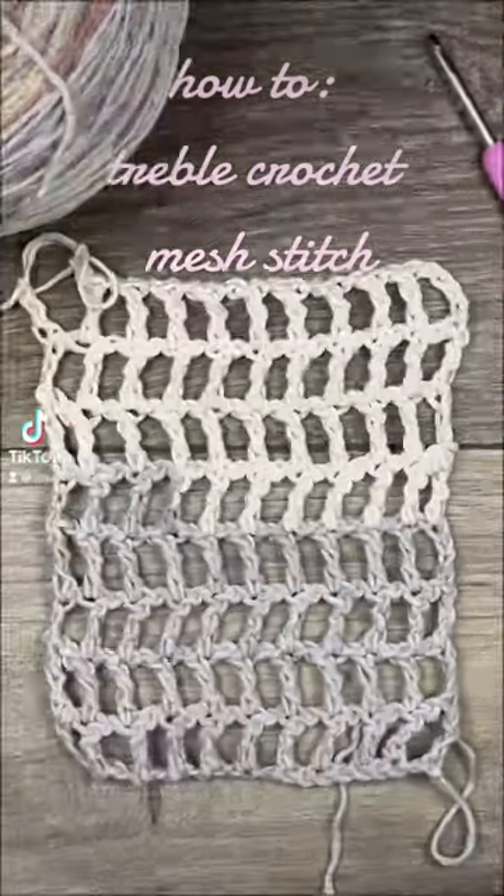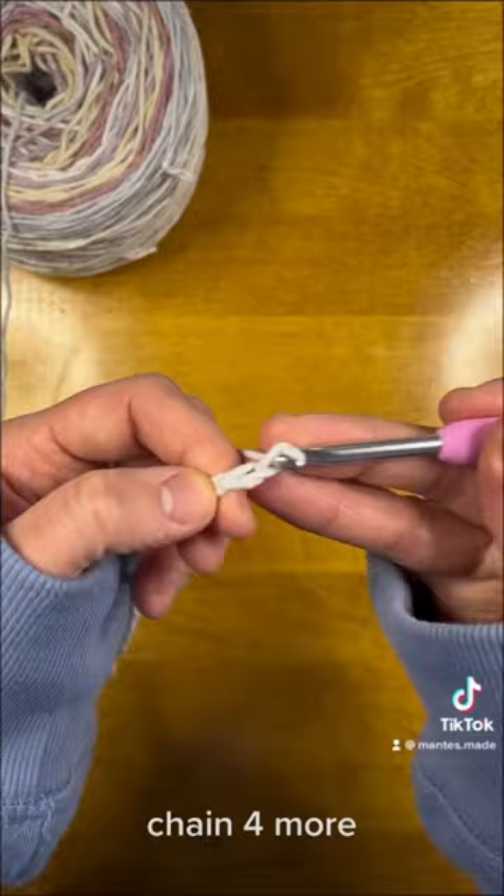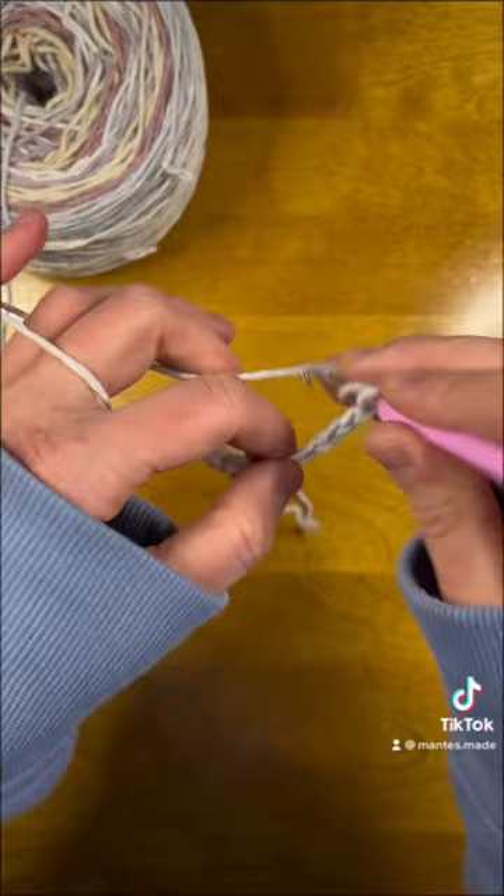How to treble crochet mesh stitch. We're going to start with a chain that is any even number that matches the needs of your project. When we get to the end, we're going to block off that last stitch and chain four more, which counts as our treble crochet chain one.